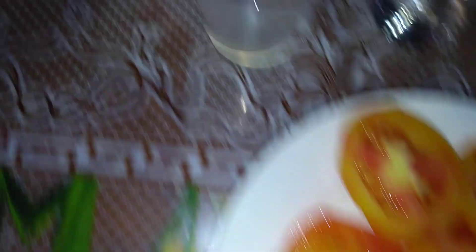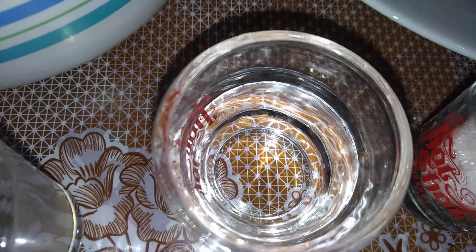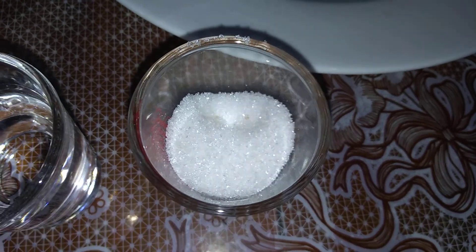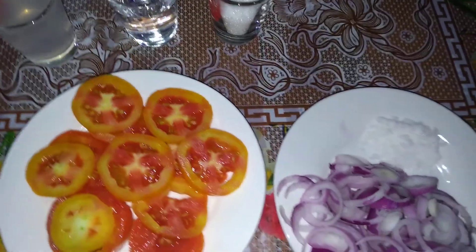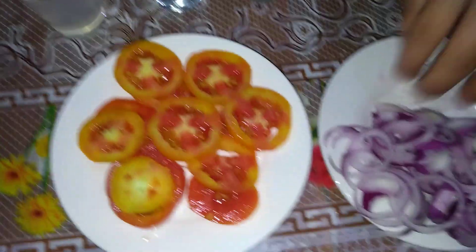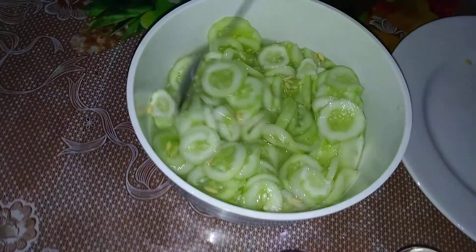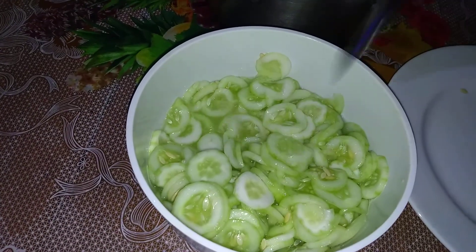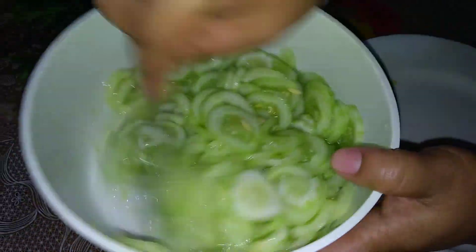One half cup water, one half cup granulated sugar. For our procedure: season pepino with salt in a large bowl and let it sweat for one hour. After one hour, this is the appearance of our pepino.